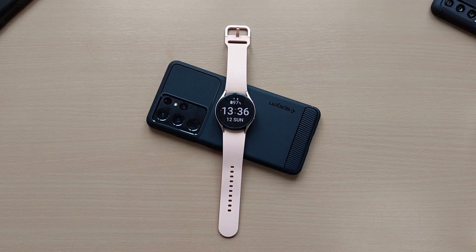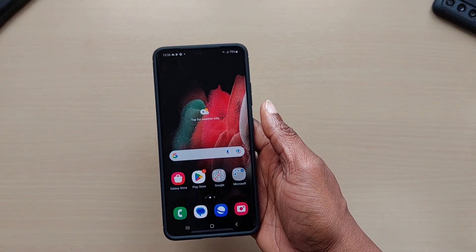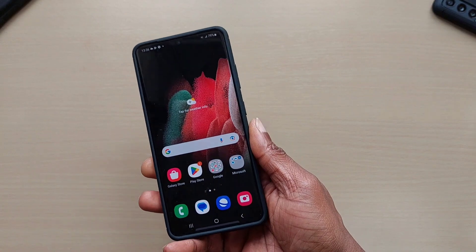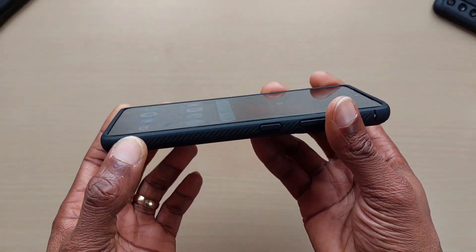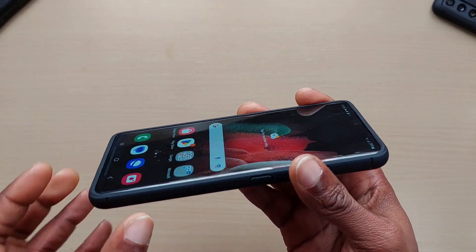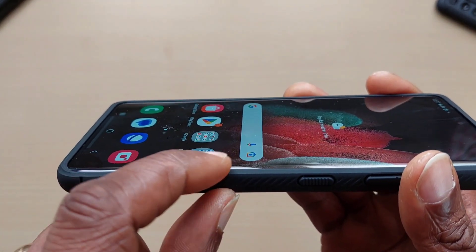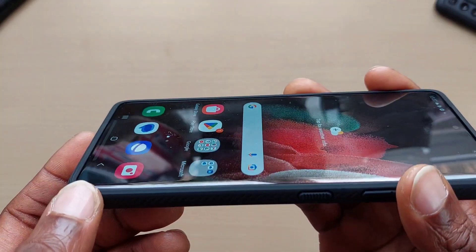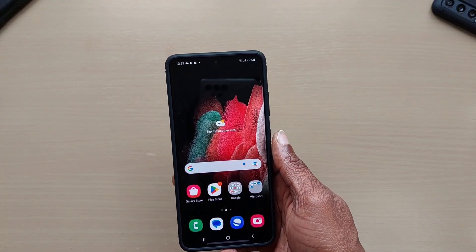The case is much lighter and not as bulky as the Spigen Tough Armor I use on my S23 Ultra — with that one you get a small kickstand, but not with this one. Looking at the profile, it's more raised at the bottom and top than at the sides, a bit closer at the sides but still does cover them — not as much as the Tough Armor. The screen is slightly curved but it does offer a lot of protection.